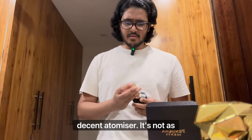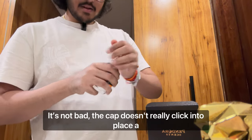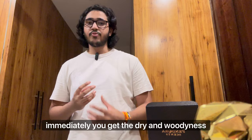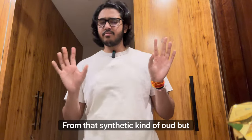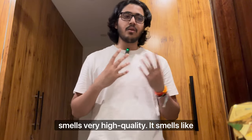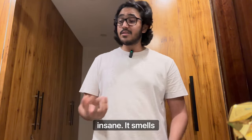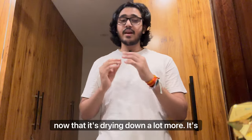The atomizer is decent — it's not as potent as the Hawass but it's not bad. Immediately you get dry woodiness, from that synthetic kind of oud, but it smells very high quality. It smells like wood done by a designer brand, and for a fragrance that costs 1700 rupees, that's insane. It smells very high quality.